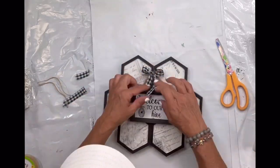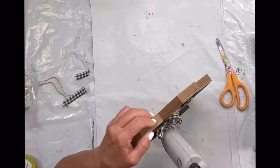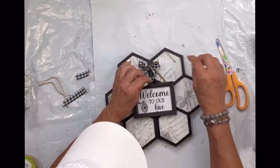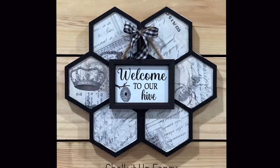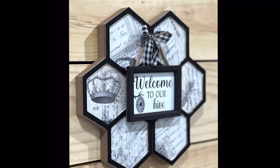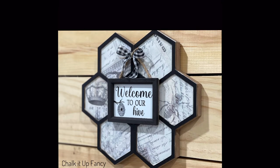And there you go. Now you have this cute little wooden wreath, bee themed, welcome to our hive. I really hope you enjoyed this video. For other tutorials, go check us out on YouTube — you can now watch all our videos at chocolatefancy.com. For any paint products, tissue paper, transfer, or mesh stencils, chocolatefancy.com. Thank you so much.